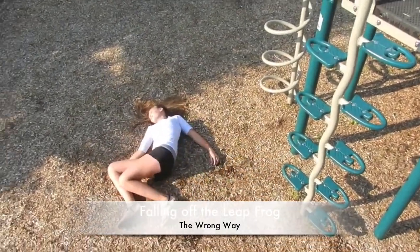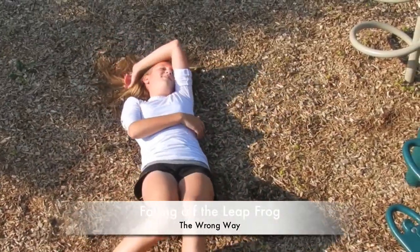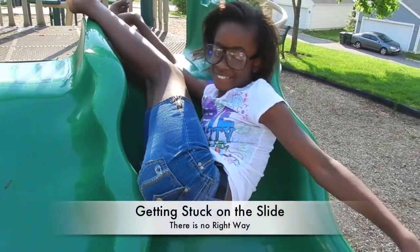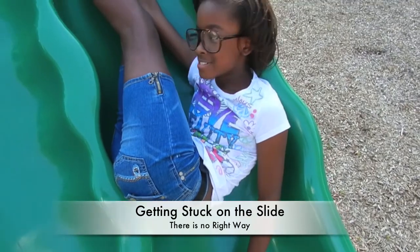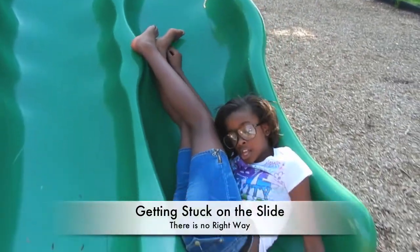And just plain falling on your back. Ugh. Falling off the slide head first. Or even worse, getting stuck in a slide where you can't move and your butt just keeps going down the squiggles. Yep, that's me right there. Keep going down squiggles.